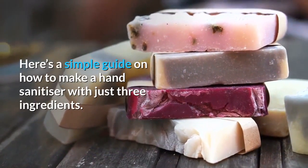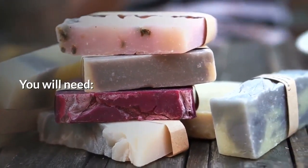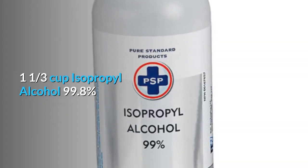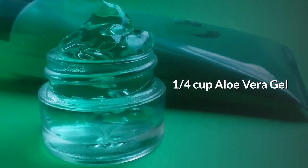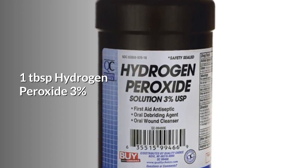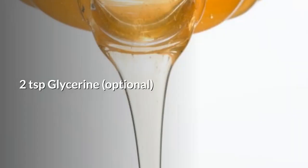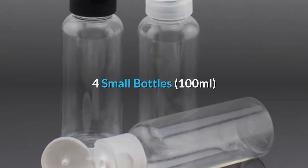Here is a simple guide on how to make a hand sanitizer with just three ingredients. You will need one and a third cup of isopropyl alcohol 99.8%, a quarter cup of aloe vera gel, one tablespoon of hydrogen peroxide 3%, two teaspoons of glycerine (optional), a mixing bowl, and four small bottles.